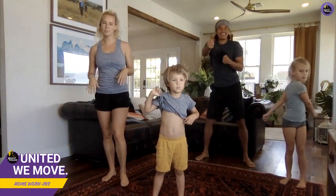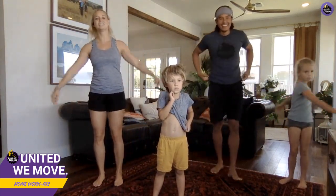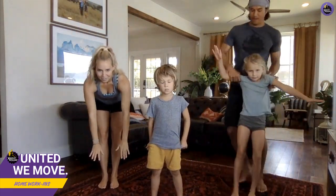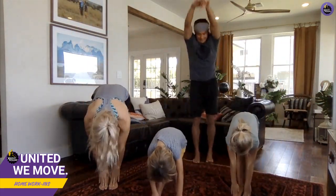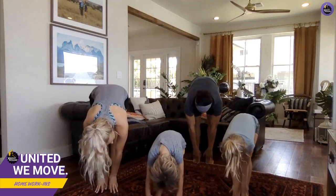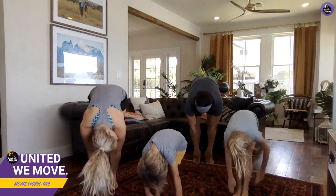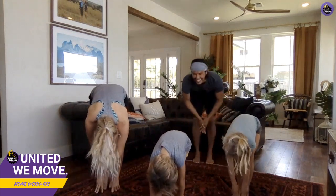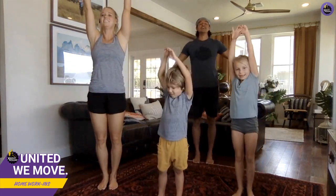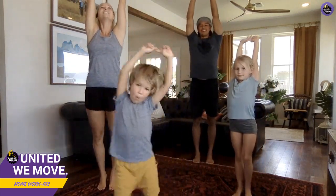We're gonna do a little warm-up. First thing we're gonna do are standing toe touches. Arms up and then go straight down, feet together, knees a little bit bent and touch the toes. Oh, that feels good. Now arms all the way up to the sky — super high sky stretches. Keep reaching!